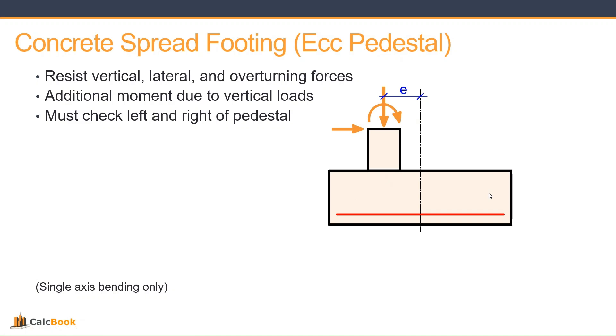We'll still be looking at the vertical, lateral, and overturning forces, but now we have an additional moment due to that vertical load on top of the pedestal — that vertical force offset by that eccentricity. And then because we're going to be having that pedestal left or right of center of the foundation, we have to check both the left and right sides, looking at our sectional forces on each side as well as our bearing pressure beneath each side.